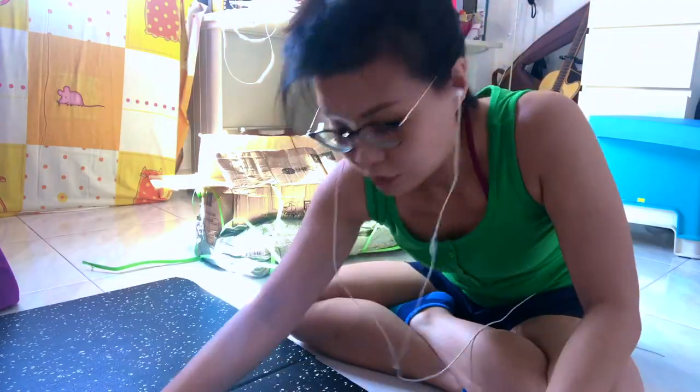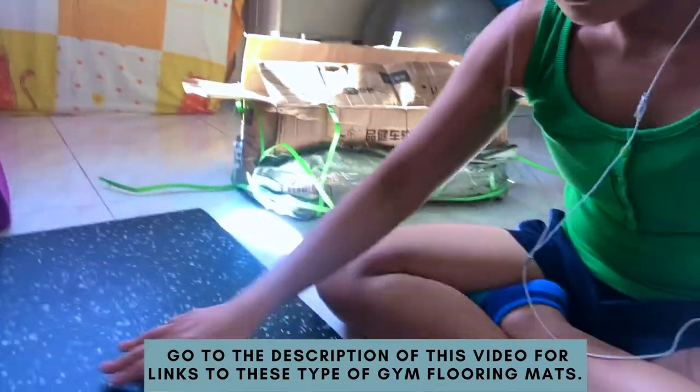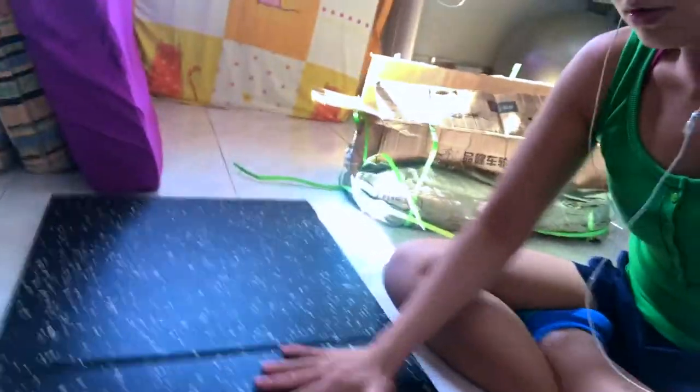I want to introduce you to this baby — this is like the typical gym flooring. Super smooth. I decided to get two pieces. This is one of the highest grade; it's 2.5 centimeters thick. I typically don't throw my weights down, but since I'm working out indoors in an apartment, it's good to have something like this for safety and peace of mind. I highly recommend getting a couple, especially if you have space in your house or garage.